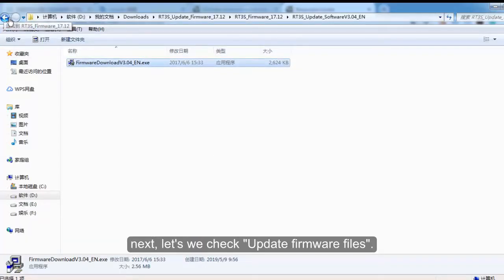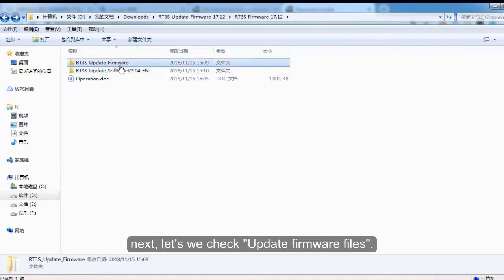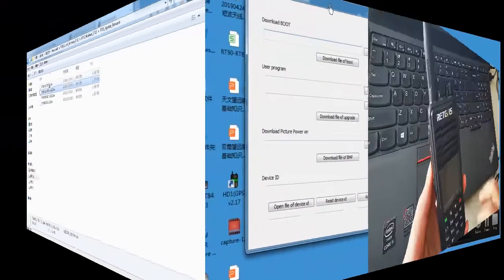Next, let's check the update firmware files. You can see that there are four bin files, two CSV files, two REC record files — two files for the GPS version and two files for the non-GPS version.